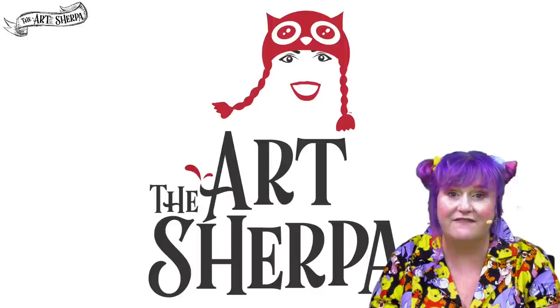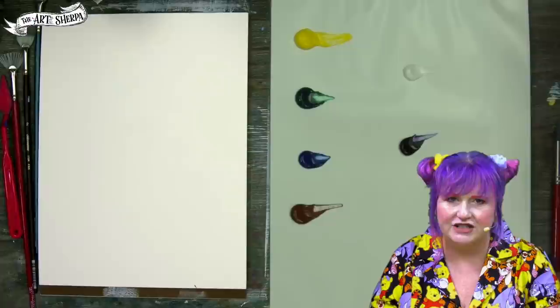Hey everybody, I'm Cinnamon Cooney, your art show host. Today in five minutes, I'm going to show you how to do a fairytale willow tree with a fan brush.